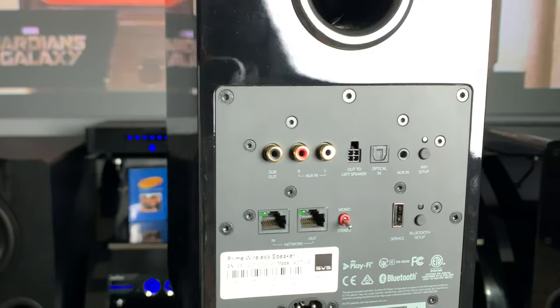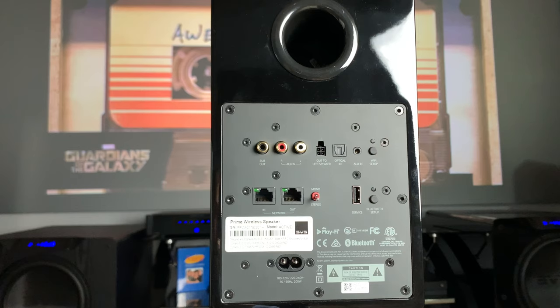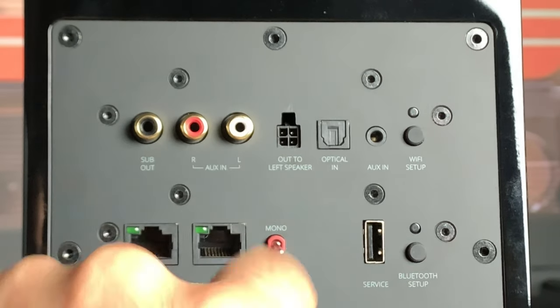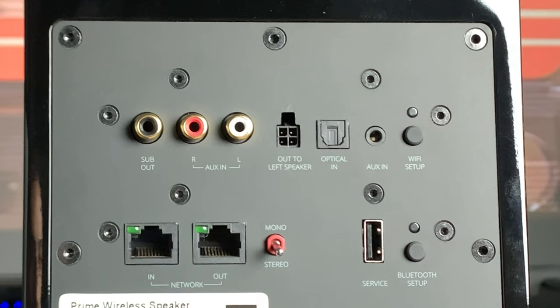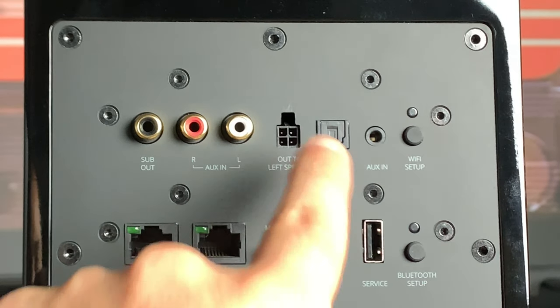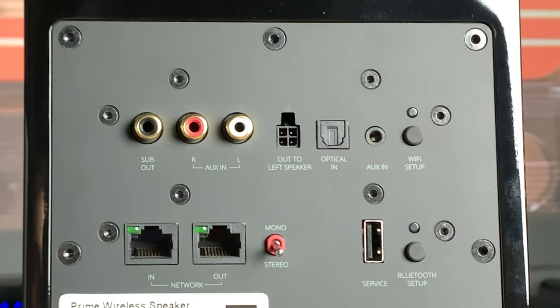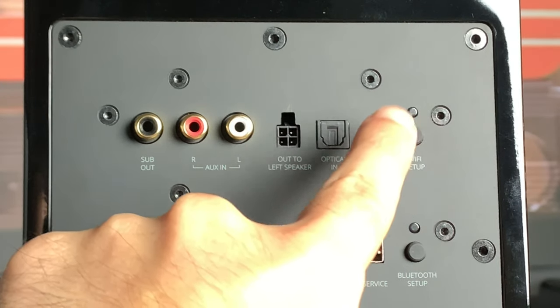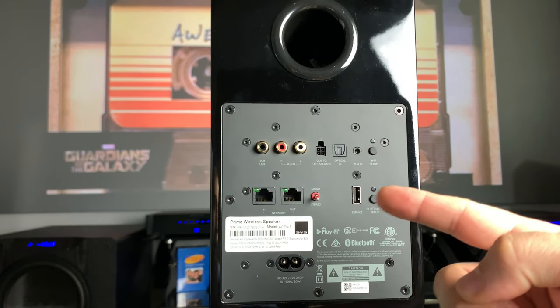This active unit holds all the goodies — the amplifier, the wireless modules, the Bluetooth, and it powers the passive left speaker. You get a subwoofer out, analog left and right inputs, a passive speaker out, and digital inputs with an optical TOS-link setup. There's also an auxiliary input, and this thing is Wi-Fi enabled so you can use it as a Wi-Fi speaker. Another option is Bluetooth.